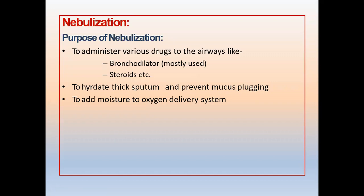Nebulization is also used to hydrate thick sputum and prevent mucus plugging, which is very important to help patients expectorate chest secretions and prevent further infection. You should also perform chest physiotherapy alongside nebulization. Additionally, you may need to add moisture to the oxygen delivery system, in which case you nebulize with normal saline alone, without any drug, just to hydrate and moisten the respiratory system.